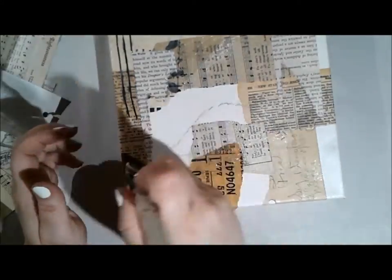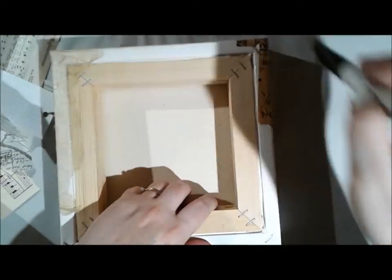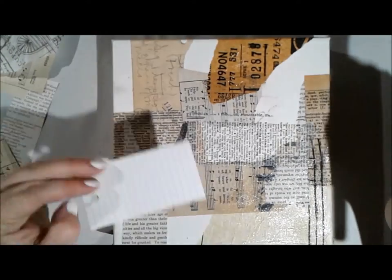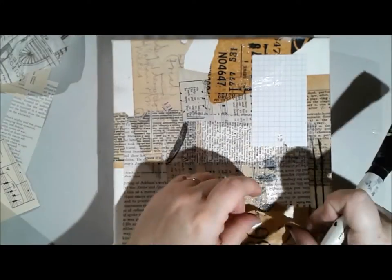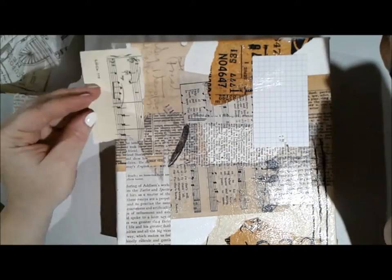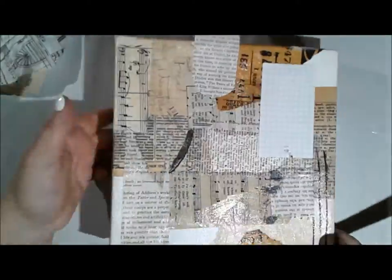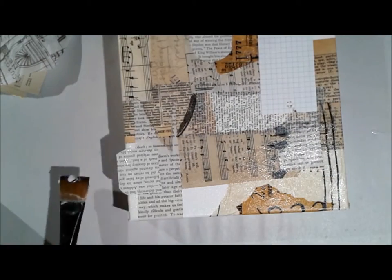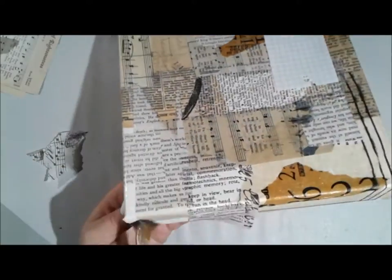I'm collaging these papers onto my canvas using matte medium — putting a layer underneath, then the collage element, then matte medium on top. I'm using matte medium from Dick Blick today. I really love Golden's matte medium, but sometimes I worry it's a little thin for some of my thicker papers. The Dick Blick one has a bit more thickness to it — almost like an egg white, where Golden's reminds me more of yolk in consistency. Depending on what I'm collaging, sometimes I pick the Dick Blick jar over the Golden, but you can use whatever makes you comfortable.